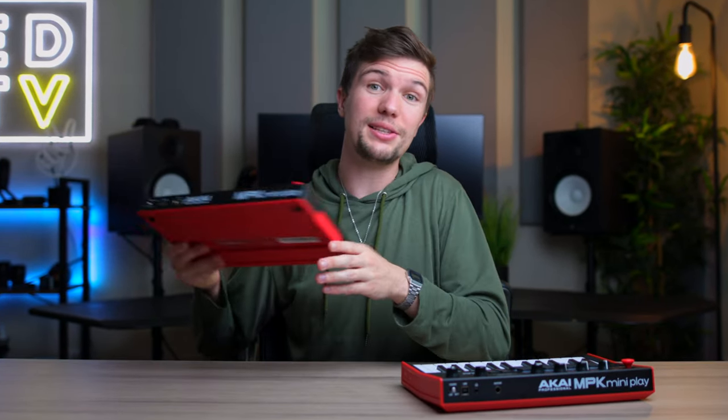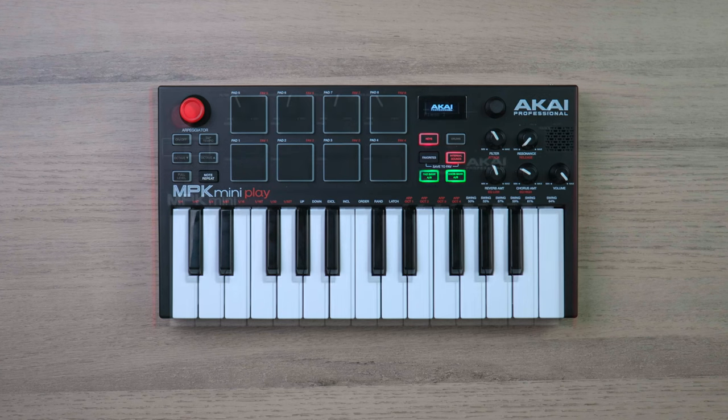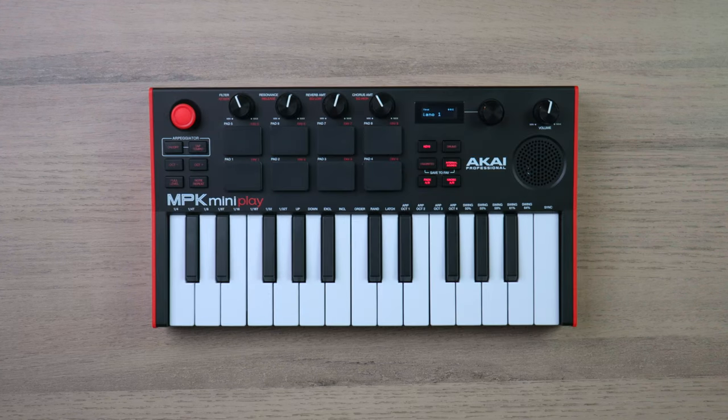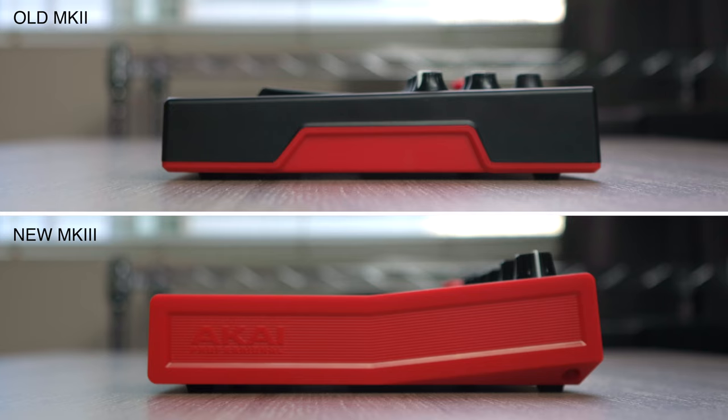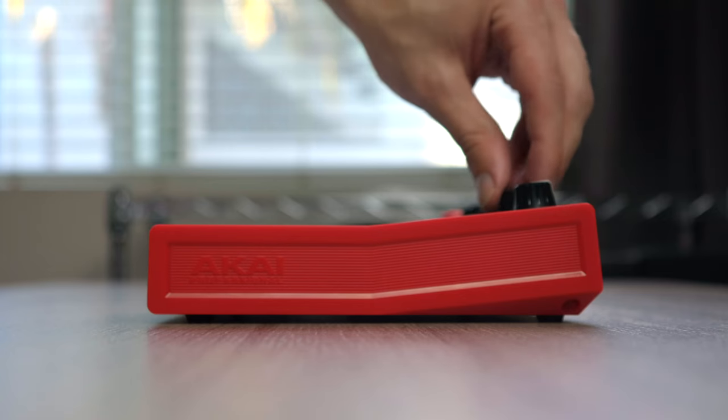Sounds pretty good. Now bringing in the older MK2 model, the first difference I spot is the size. The MK3 is definitely a little bigger, and on the side the new model has a slight lift to it, giving you that synthesizer feel when adjusting settings.